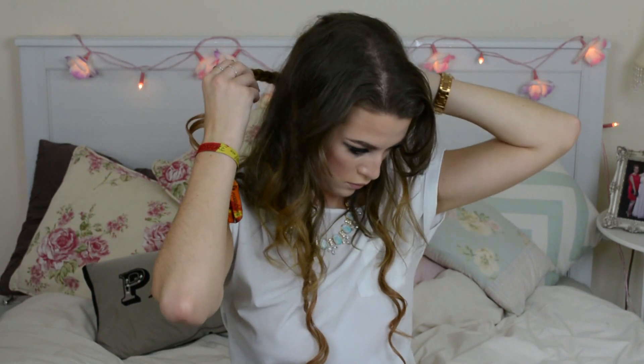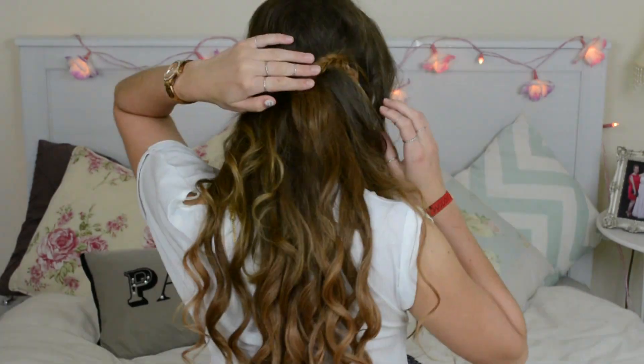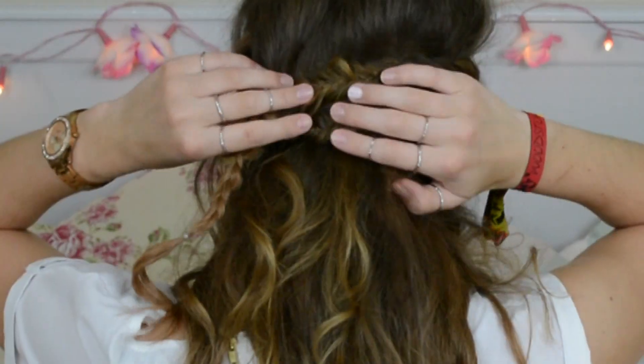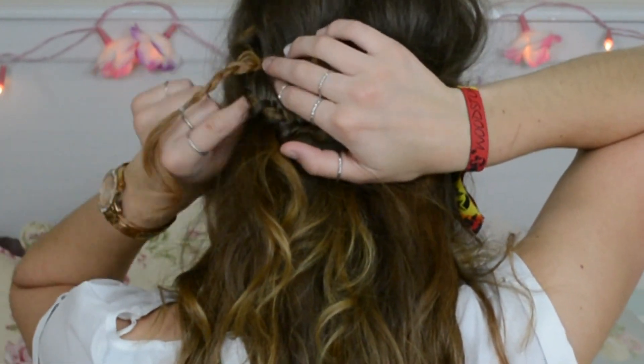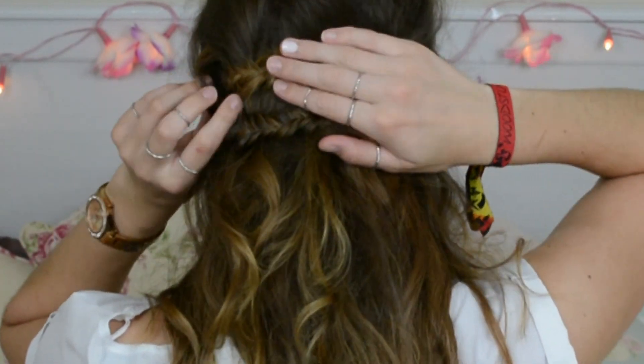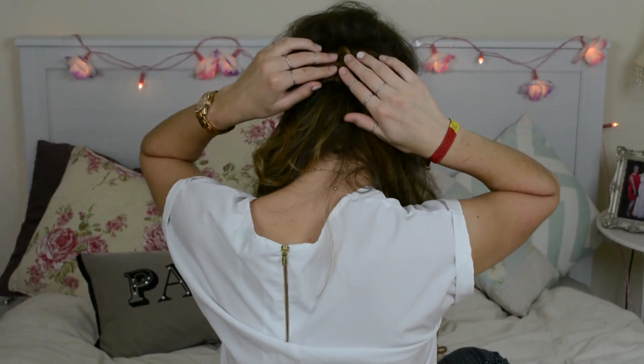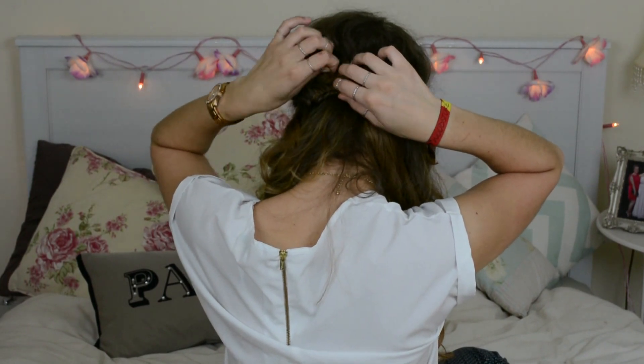Now for the fun part — you really just want to pull the braid round from one side and attach it just above where your ear is. Then take a couple of bobby pins and secure it in place, and hide them with the hair. You just kind of have to feel around — you want to place one braid higher up than the other so they are not covering each other and so that they cover a bit more space. Then I'm taking a bobby pin and securing them in the middle at the back of the head so that they don't move around and stay on top of one another. This is what it should look like.